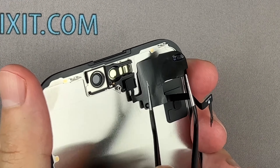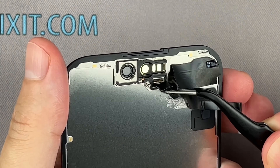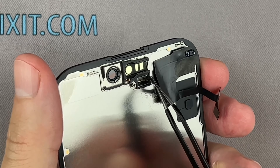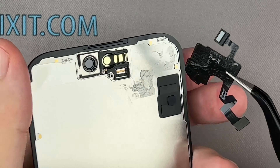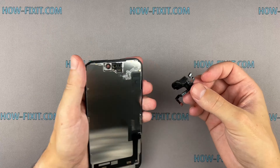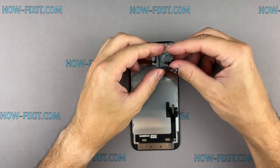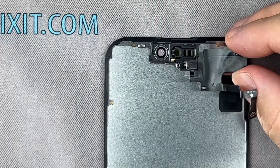Very gently detach the sensor from the screen. Install the flex cable with sensors on the new screen.